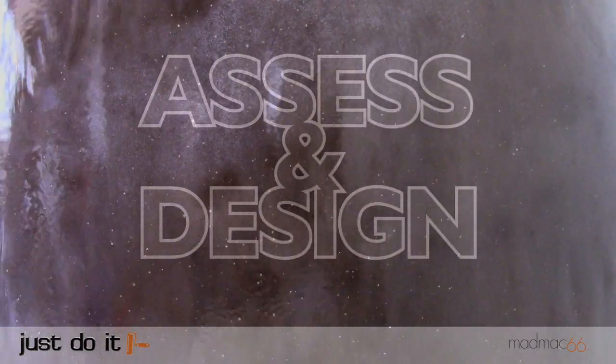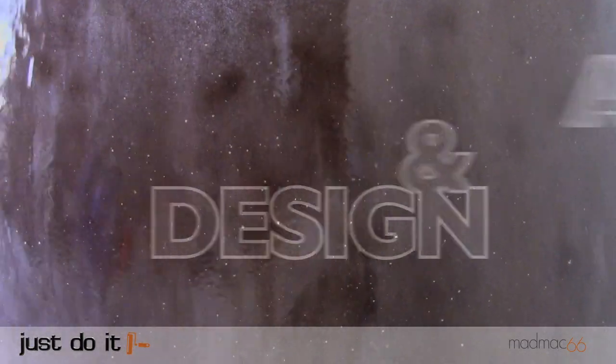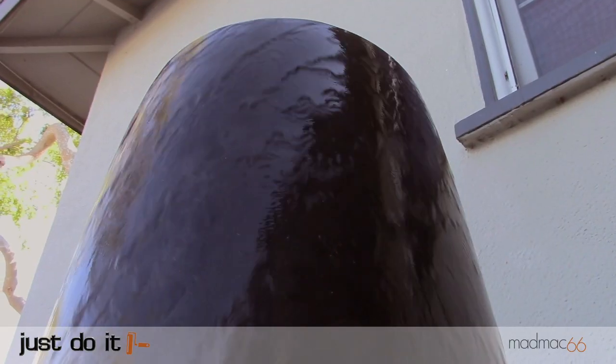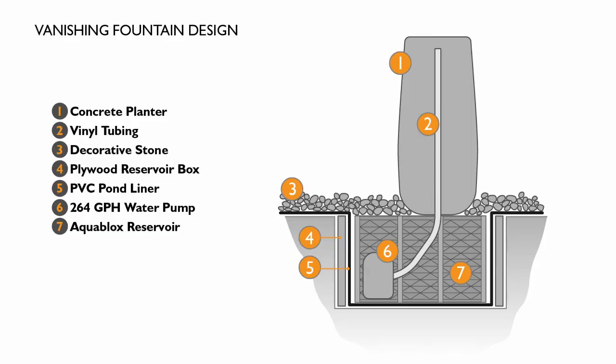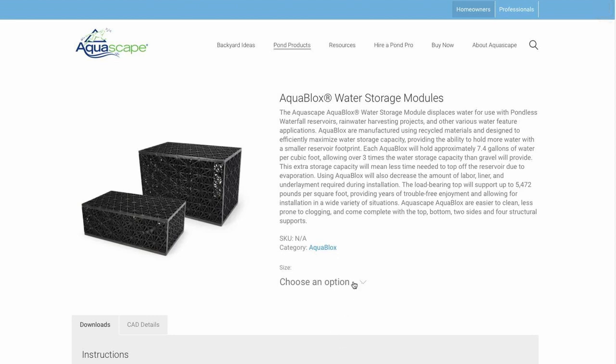For this project we wanted a water feature close to the front porch where we can enjoy the sound of water falling without having to build a huge pond or a fountain or waterfall. We chose a large concrete planter from a landscape supply store to use as our fountain and to use an aqua block so we could hide the water source underground.